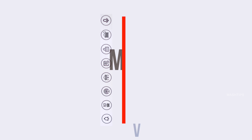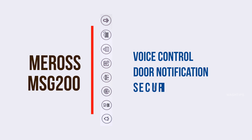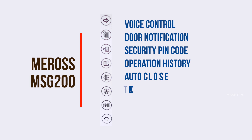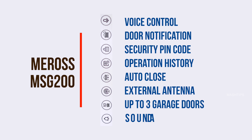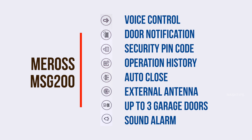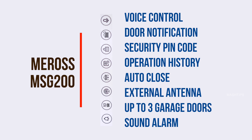Some interesting features to highlight here: you can control the garage with voice control, receive door notifications when somebody opens or closes your garage, set a security PIN code to prevent unauthorized use, and view the full list of garage open or close times in an operation history. You can also set it to close your garage automatically after a certain time.